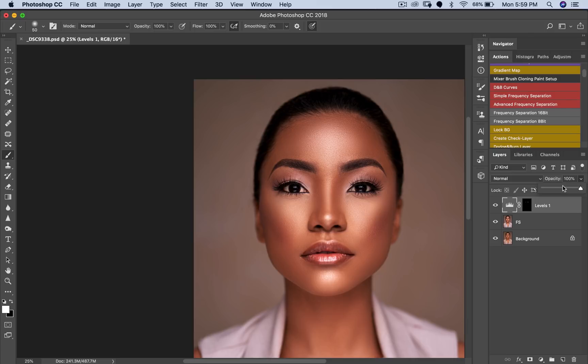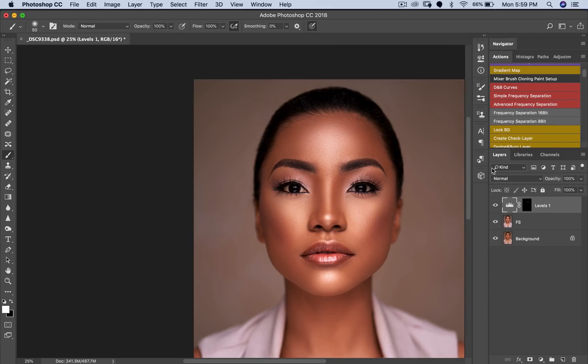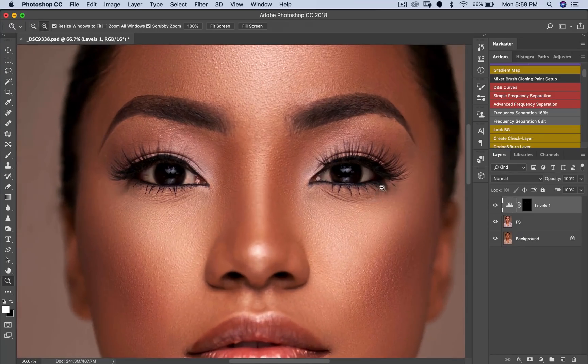If it's not bright enough for you, you can always come in and pull this up somewhere in here. I feel like the eyes are bright enough now. Zooming out — probably not too bright, that's a little bit too much. So I'm just going to reduce my Levels somewhere around here. Okay, so that's fine. Now there's a technique to this and I'll explain a little bit before I get into it.